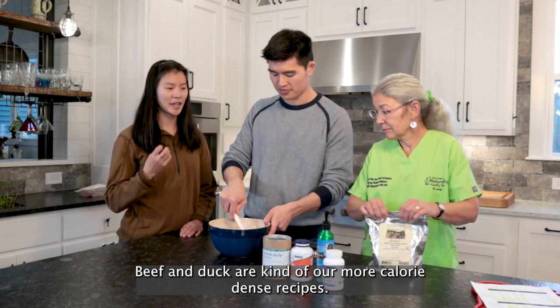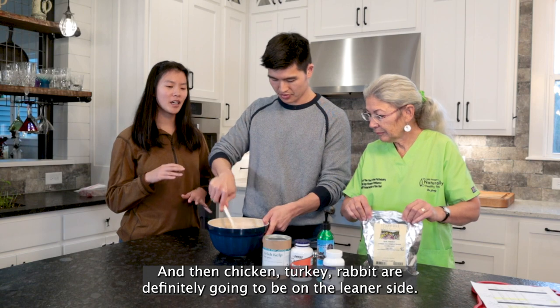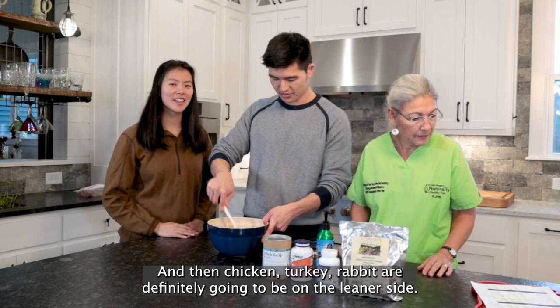Beef and duck are kind of our more calorie-dense recipes, and then chicken, turkey, and rabbit are definitely going to be on the leaner side.